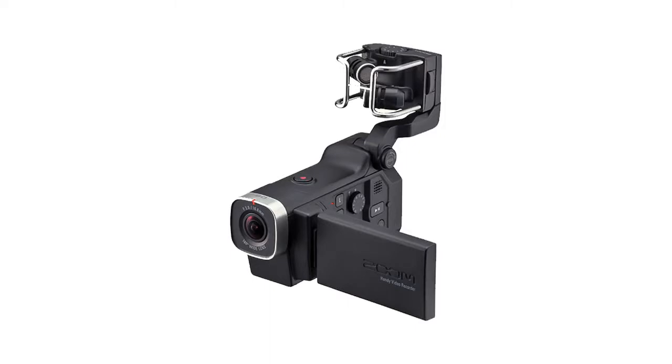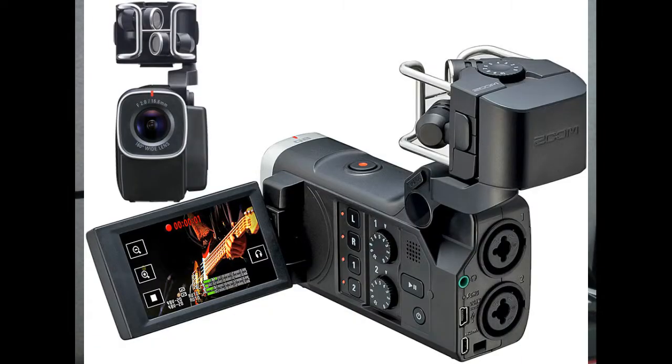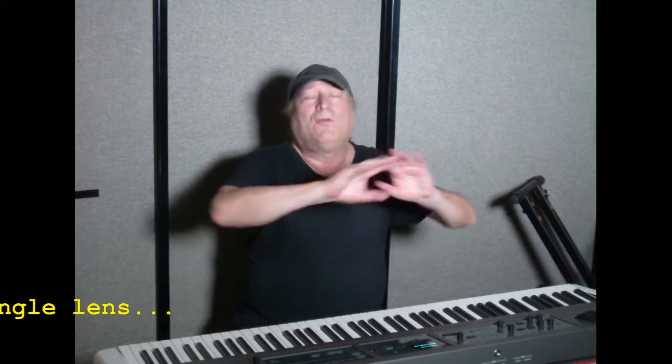Now Zoom also makes a camera, the Q8. They make a few, but the Q8 is the top of the line right now for visual and audio recording. So what you get instead of the professional camera where you got a great camera and poor audio, it's the complete opposite — you've got an audio recorder with a semi-decent camera. What's great about the built-in camera is it's a widescreen camera, so you can record a concert and get the entire stage in that camera.